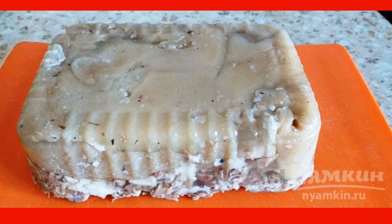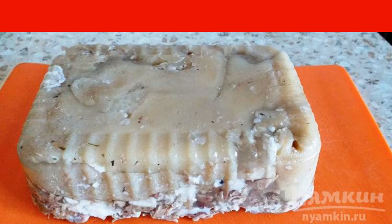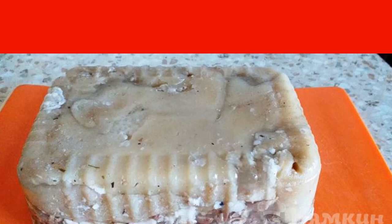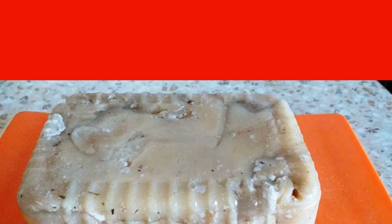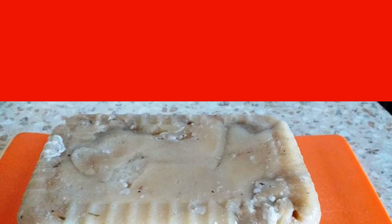A delicious and simple pork knuckle dish — homemade ham from a knuckle — it will be possible to cook even for a novice cook. There is only one difficulty: it is to resist and not eat the knuckle while you are cutting it up! You will have to spend more than one hour preparing this dish, but it's worth it.